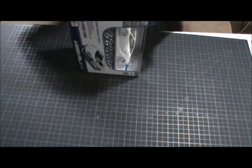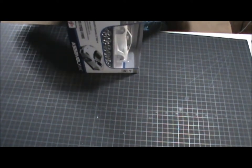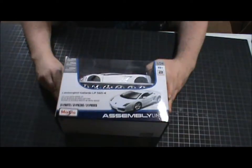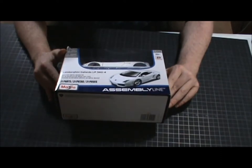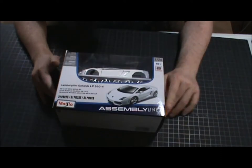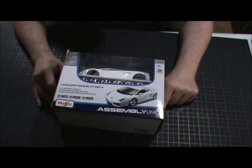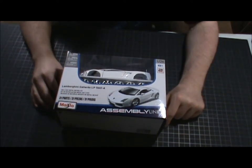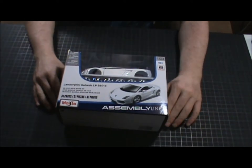Anyways, that is the Maisto Gallardo LP 560-4. I don't know what that means, but I'm wondering if that means 560 horsepower — because that's ridiculous for a little car like that. I don't doubt it though, because Lamborghinis are pretty quick, unless they're going up against Evos — and then they're not so quick. But you guys know how I feel about Evos.